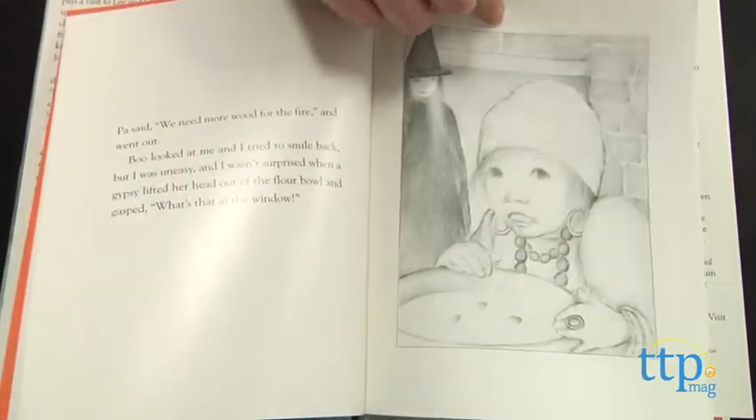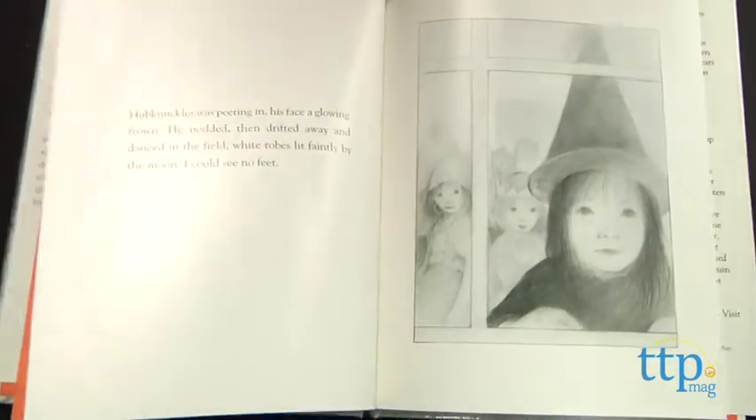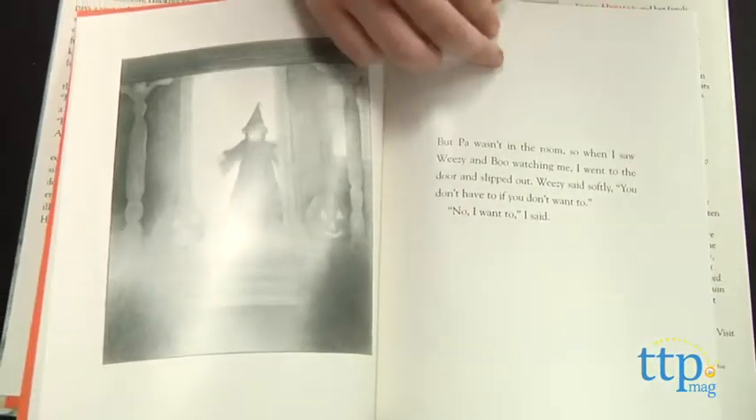After the two meet and do a quick eerie dance, Lee returns to the house with quite a surprise. Both of her parents are in the house and Hub Knuckles is still floating at the edge of the woods.